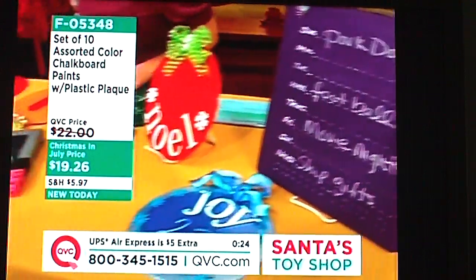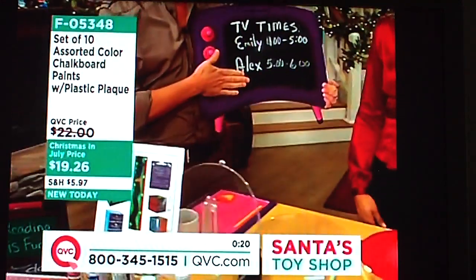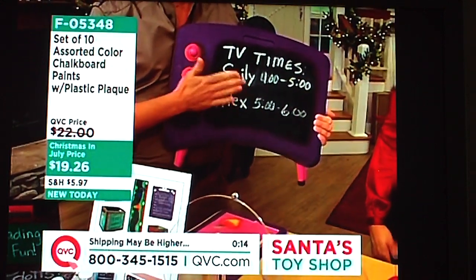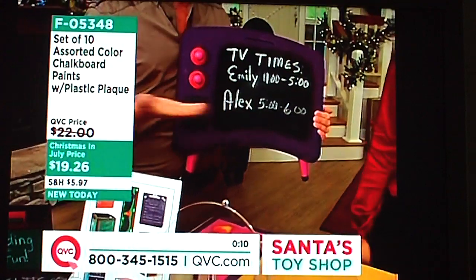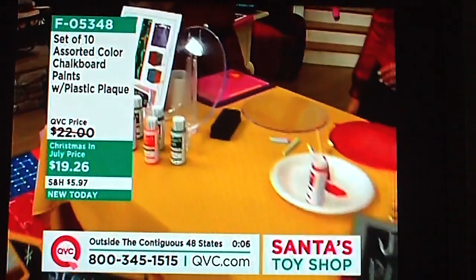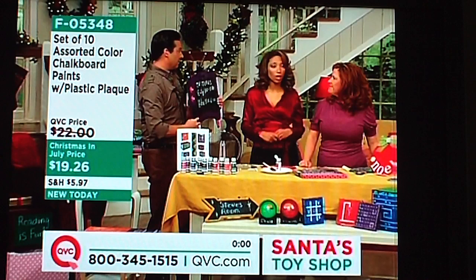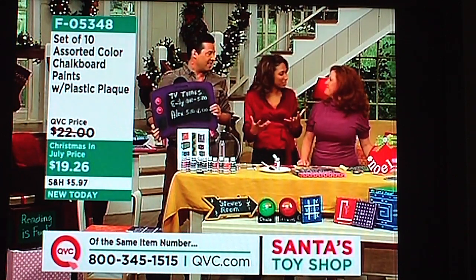Mom doesn't have to tell the kids when they can watch TV anymore — you can make yourself a schedule board like this one. We also like the thought of positive reinforcement: you can do different concepts like 'a clean room is a happy room.' You can put these around the house for the kids. It's a great way for kids to be creative, express themselves, and let their imagination run wild.